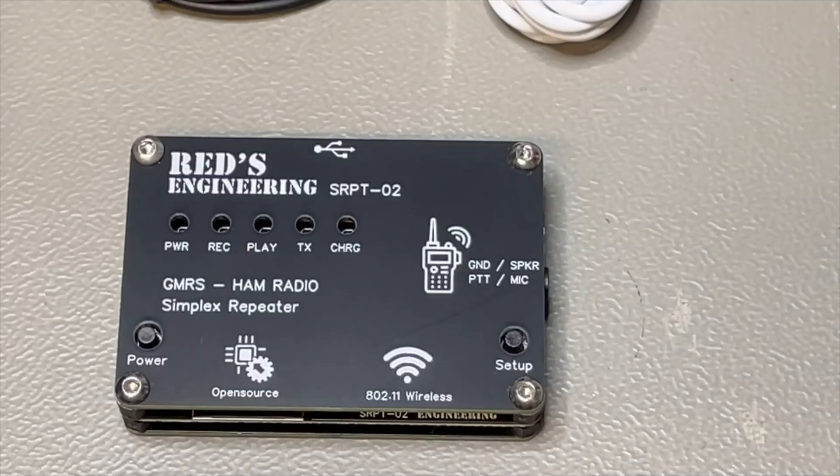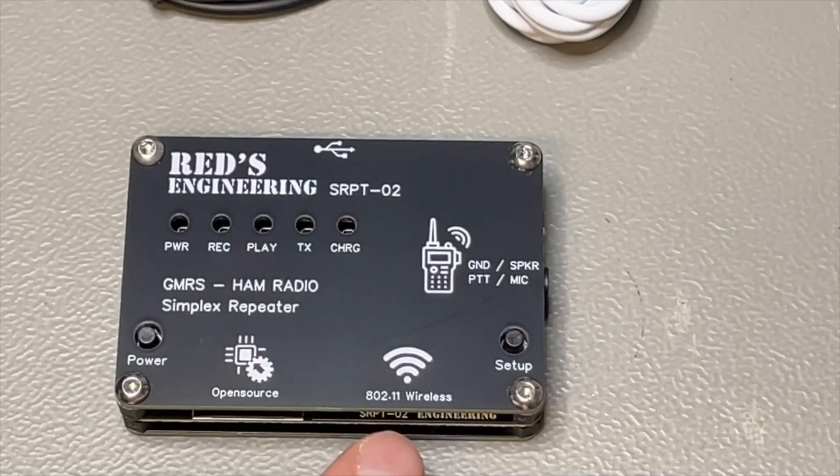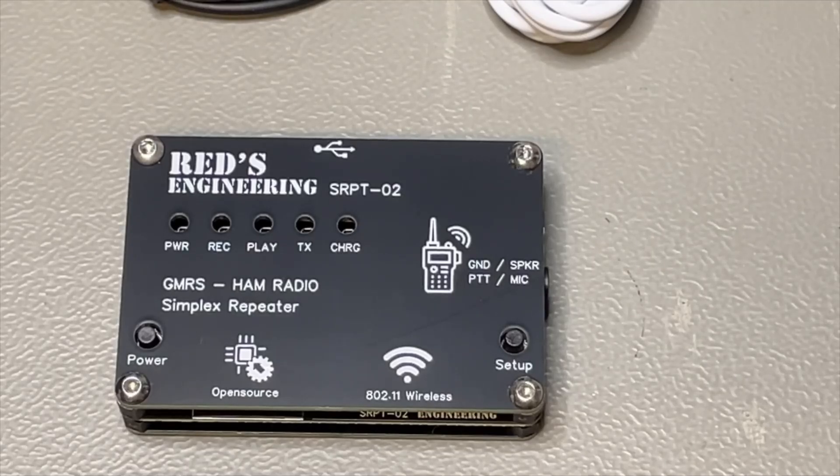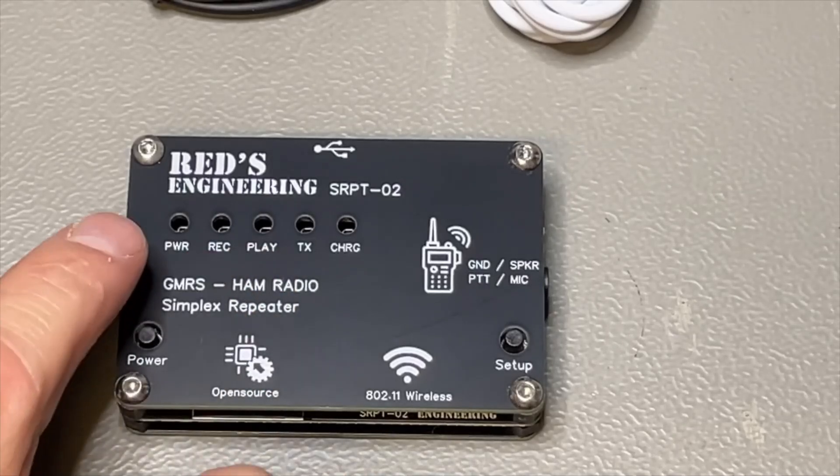This is the repeater itself. We can see the battery in here, the USB-C to charge, and it even has a Wi-Fi connection for configuration. Look at that little box — very nicely designed. There is a power button, a setup button — when you push the setup button it becomes an access point and you can access the device, put your call sign in, and after each message even send your ID in Morse code. There is a charge light, transmit light, play light, rack light, and power light.